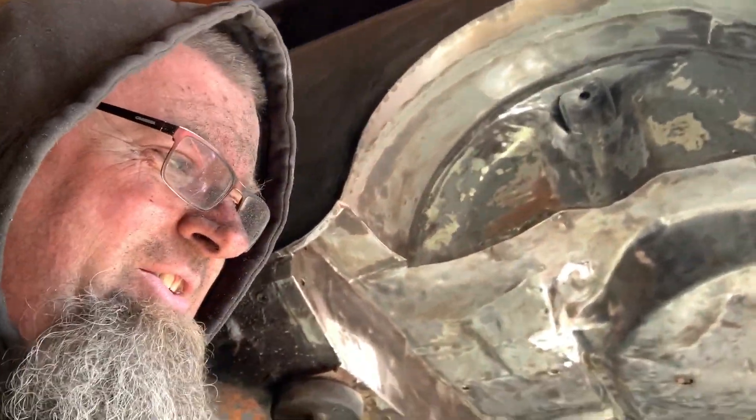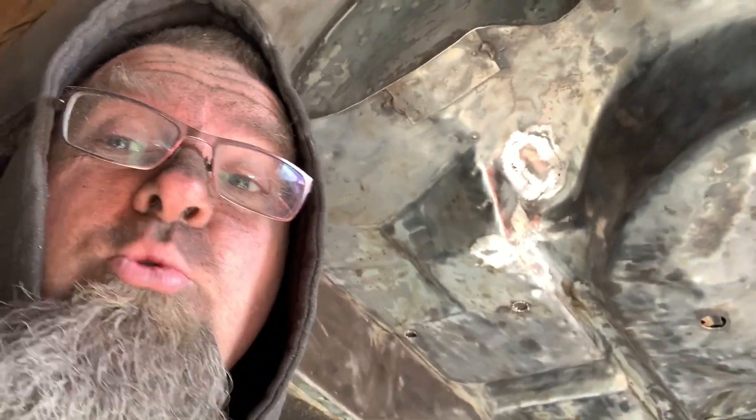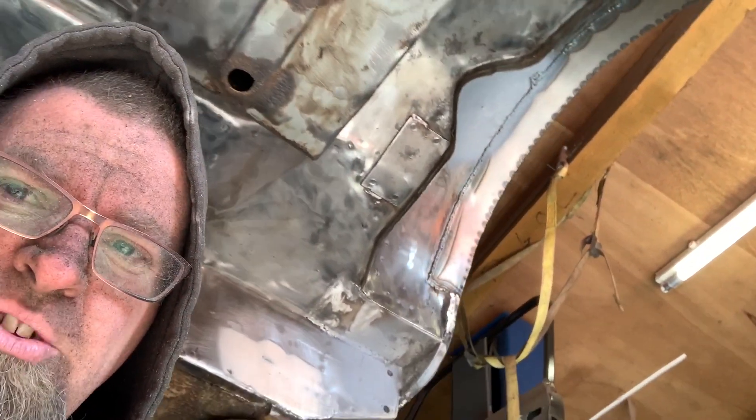Wow, that has taken its toll on us. We're four hours into cleaning up this back end. How I'm still standing — I'm like a weeble, and weebles wobble but they don't fall down. There you go, that is what we're looking like underneath — pretty much bare metal, most of it.